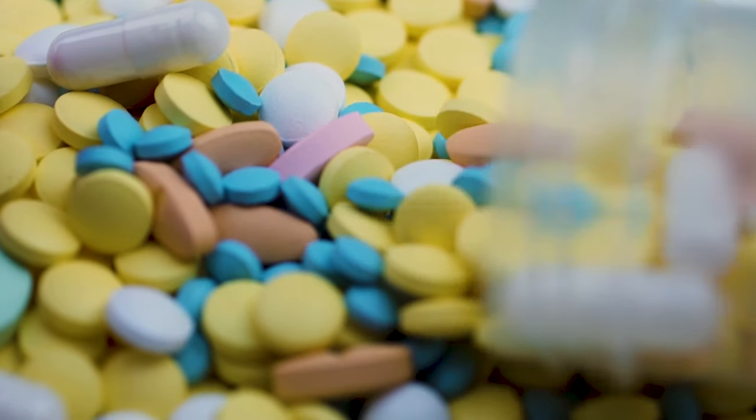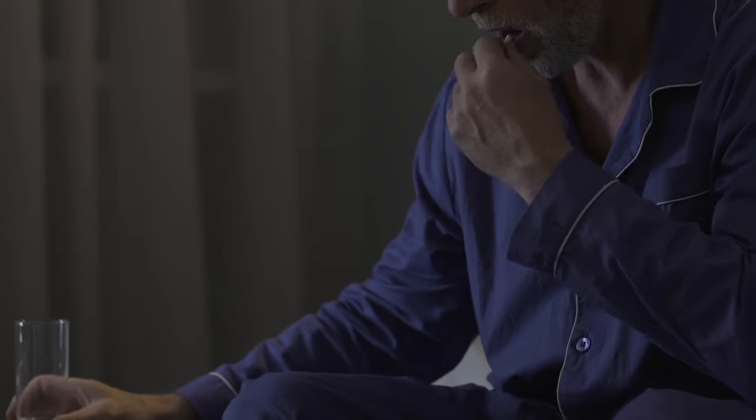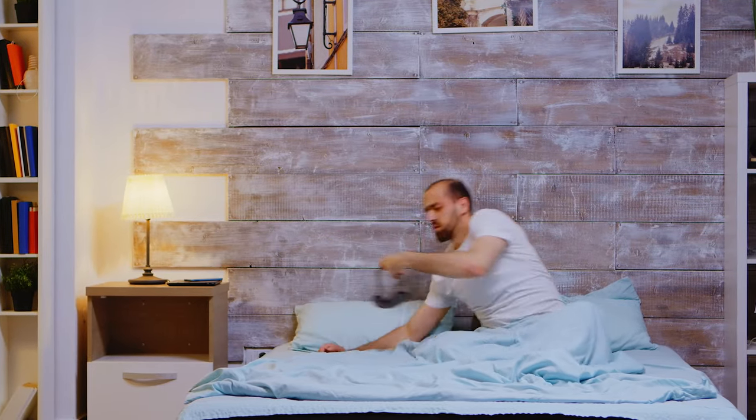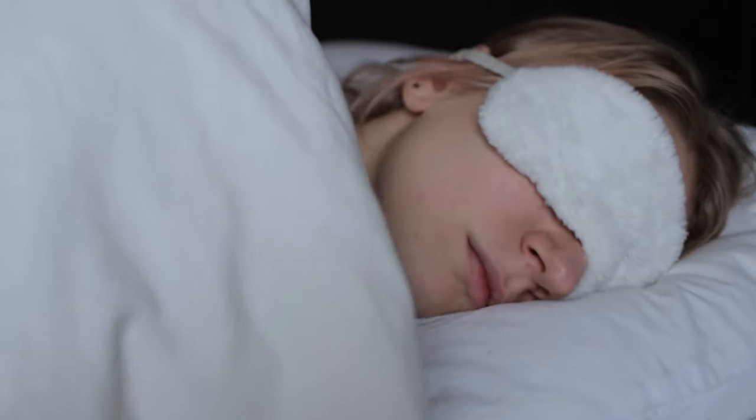If you think about sleep remedies, you may agree that they tend to neglect an important part of your body when you're trying to relax — your eyes. There are masks that help block out the light, but these often neglect the stressful tension stored in your eyes from a full day of activities.